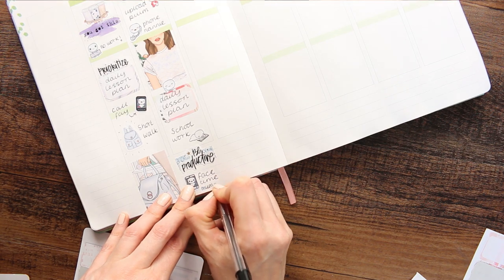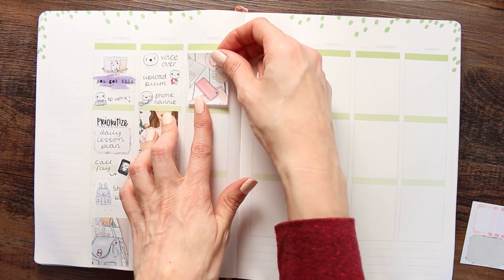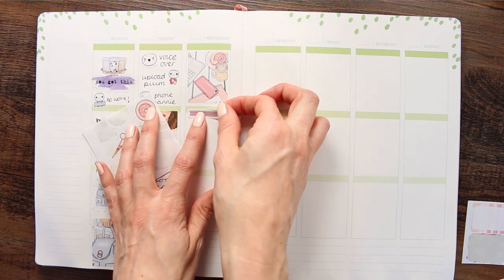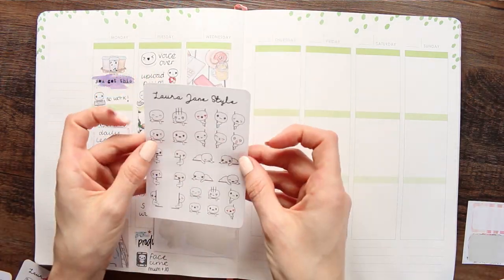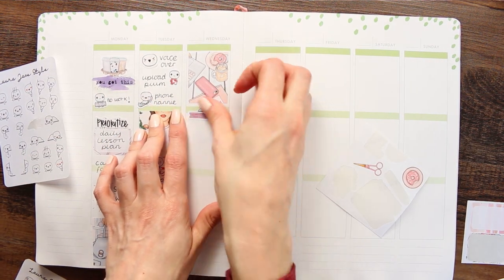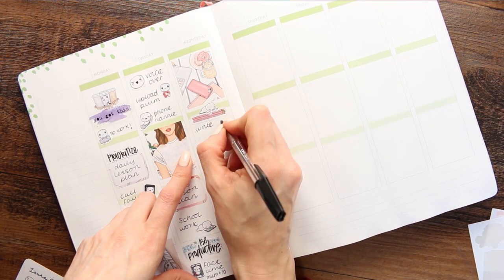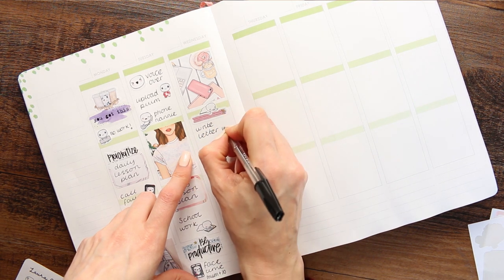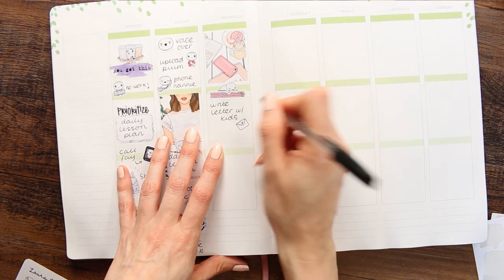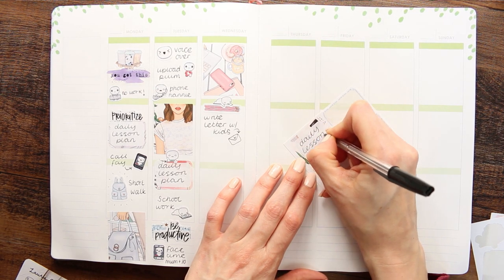Underneath there I put a 'Be Productive' sticker on top of two strips of washi from Strawberry Lime Designs. The 'Be Productive' text is from another Happy Planner book. For Wednesday I started off with a full box up at the top. I used a deco sticker of lots of pencils with another peekaboo puppet, as I'm going to get my children to write a letter to my nan and my aunt. Underneath there again I'm putting my daily lesson plan on a half box, finishing up the rest of the half boxes with 'daily lesson plan.'